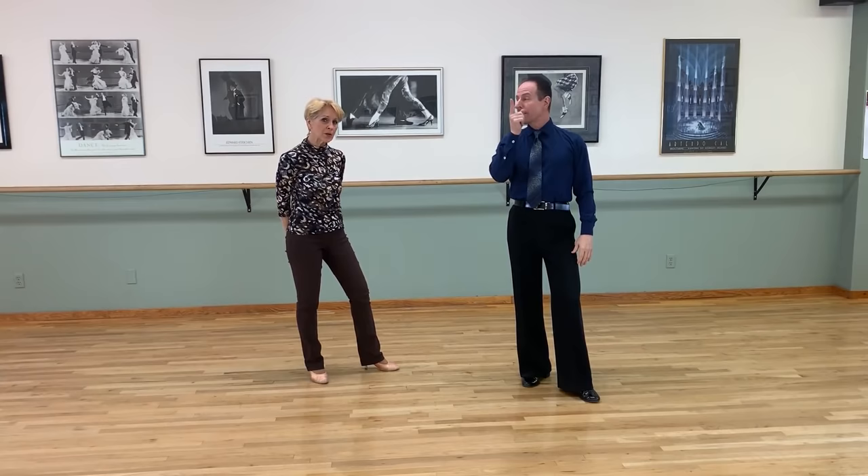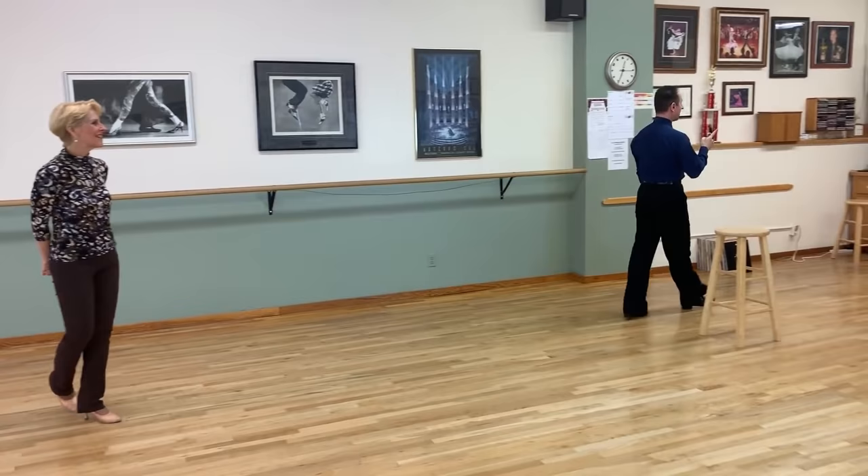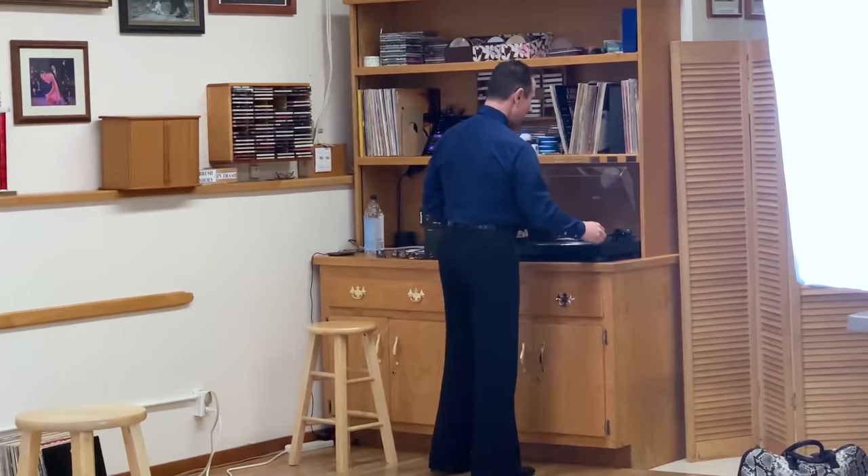Now, why do we dance? Because we love music and we like to move. We want to move in a way that is inspired by the sound. We're going to put on some music — in our studio that's a vinyl disc, known as a record album — some old-fashioned waltz, and we will try this.